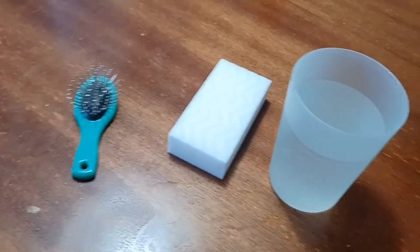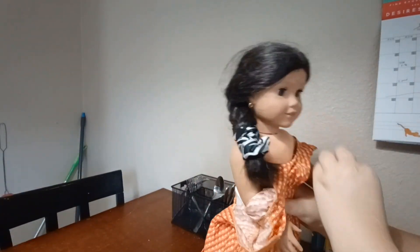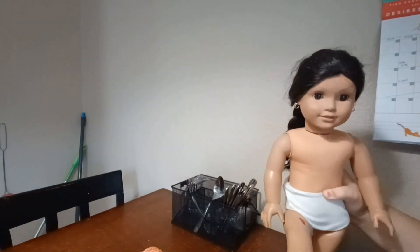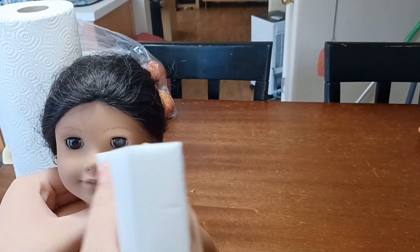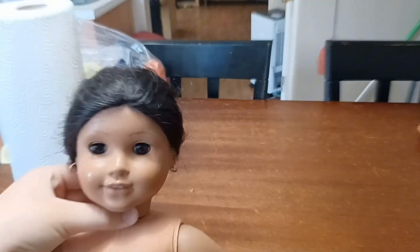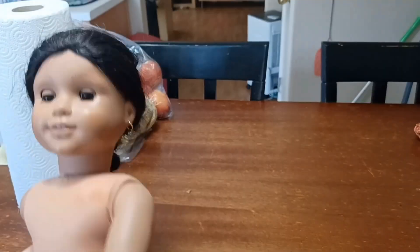My first order of business was to clean off her vinyl. I have a magic eraser, and I started off by taking off her little outfit. I removed her dress, shoes, and underwear, and then got the magic eraser out. I started by cleaning off her face because it was just covered in dirt and dark spots that might have been pen or maybe just dirt. I did have to scrub at some of the little dots but I eventually got them all off.